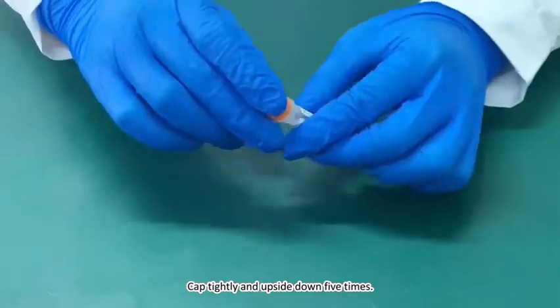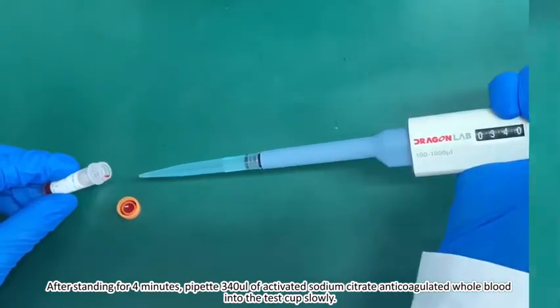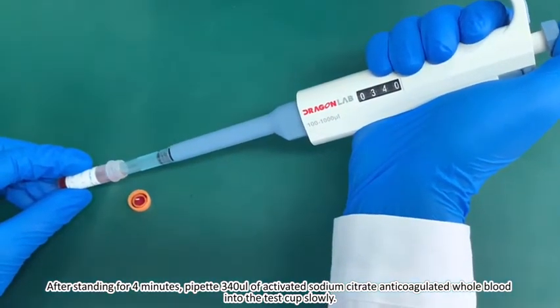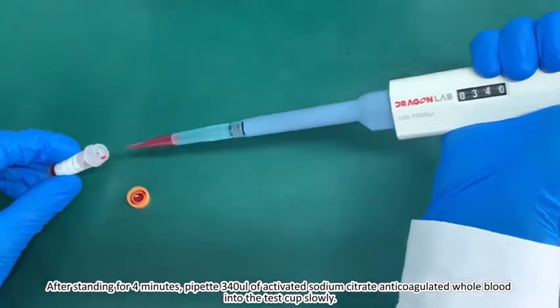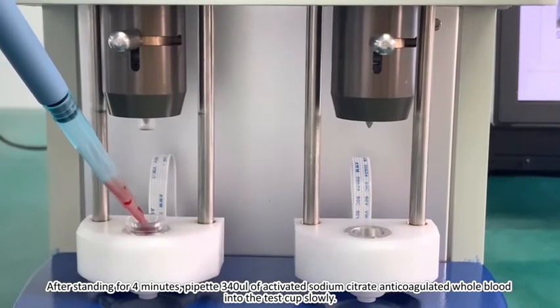Cap tightly and invert upside down 5 times. After standing for 4 minutes, pipette 300 µL of activated Sodium Citrate and coagulated whole blood into the test cup slowly.